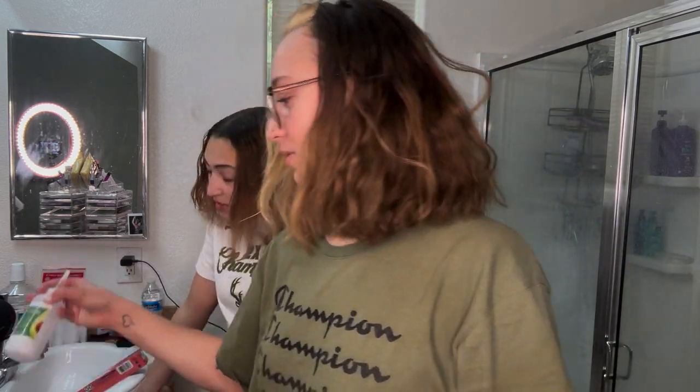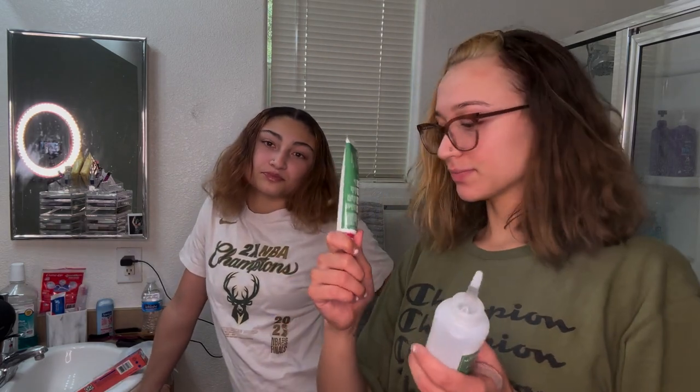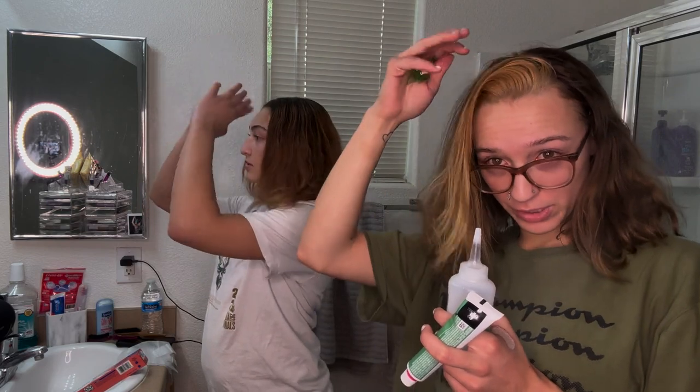So basically what I'm going to do is take my color, put it in here, and my oil, put it in here. We're going to shake it up, part out her little piece — however big she wanted — and we're going to bleach that.